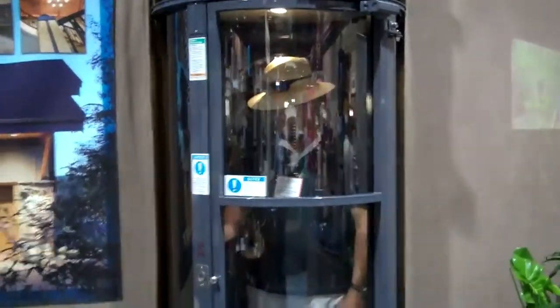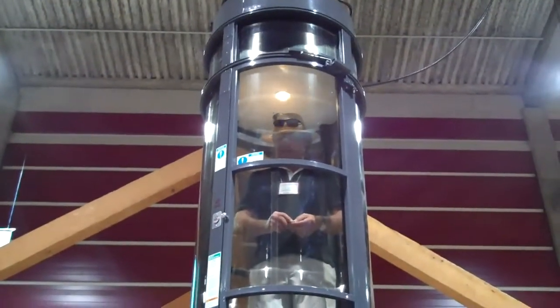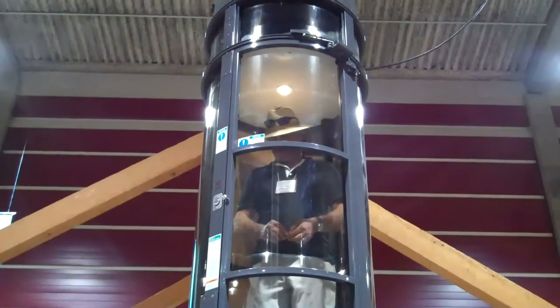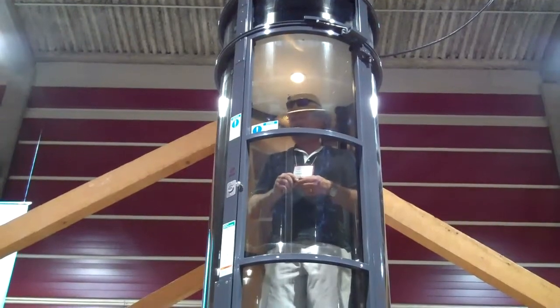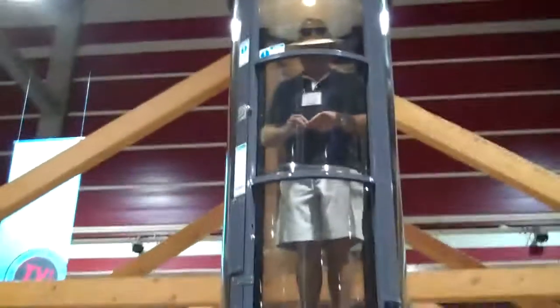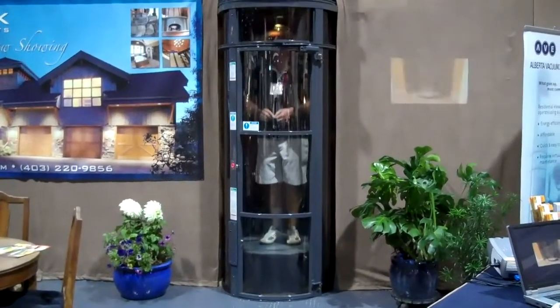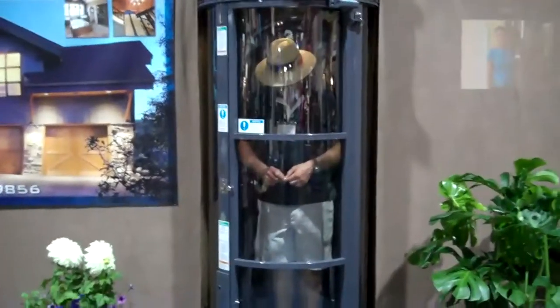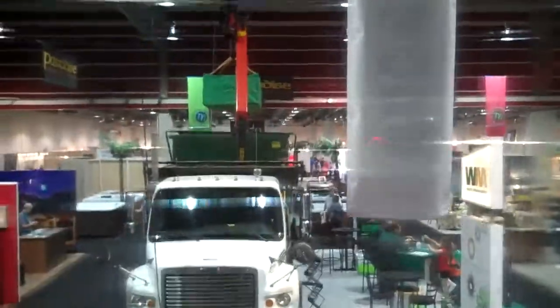And here we go. We're going to get up there. So we're in the elevator now — these are great, I need one of these. It sits right on the ground; it doesn't need cables or elevator rooms or anything. And we're going up — top of the world!